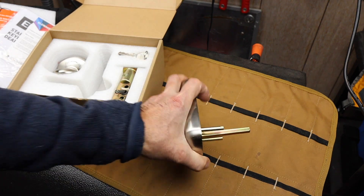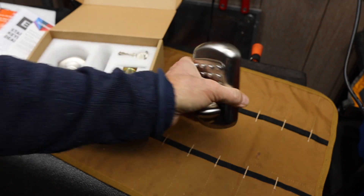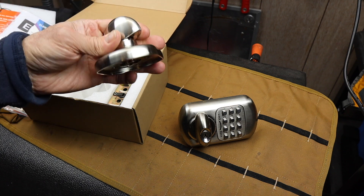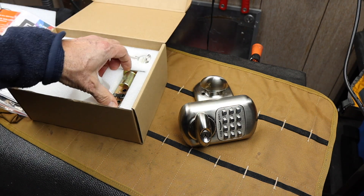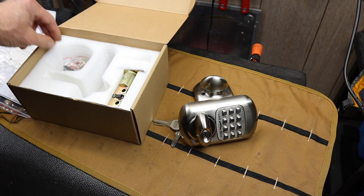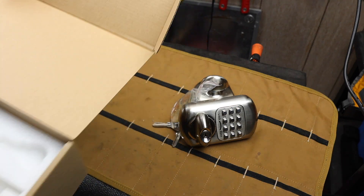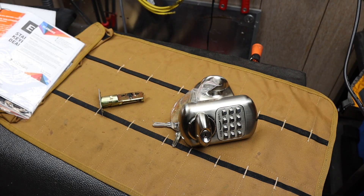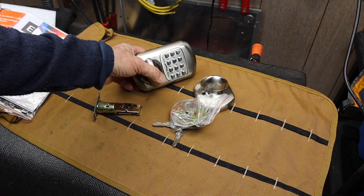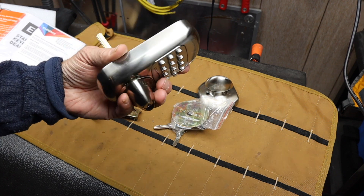Heavy duty — this is kind of beefy steel. It surprised me. I was expecting with something like this it wouldn't be that heavy, but it is. I've installed tons and tons of locks, so nothing in here surprises me. Looks like a decent system for a deadbolt. It will go on a door. Believe it or not, it has a deadbolt in it already, but I have no key for the deadbolt, which is one of the reasons I wanted to replace it with something like this.